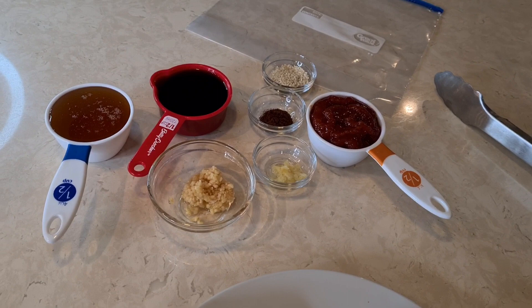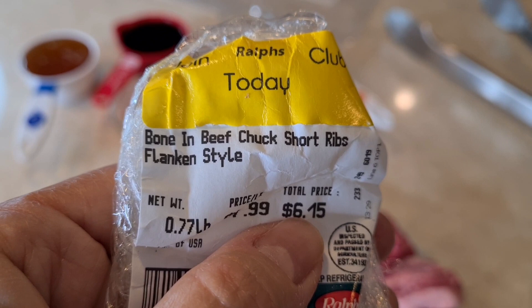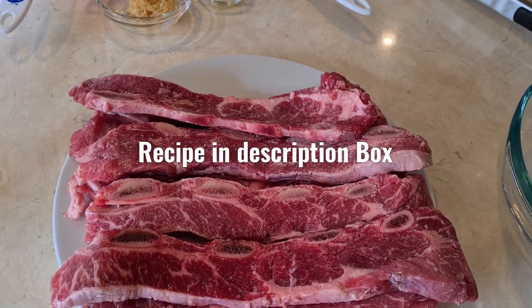I'm gonna make my own sauce and marinate them. Right here is the wrapper — bone-in beef chuck short ribs, flanken style. That's what they're called.